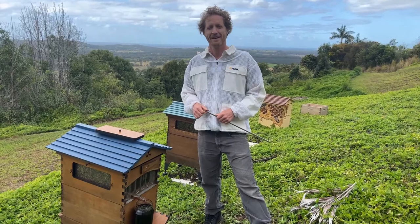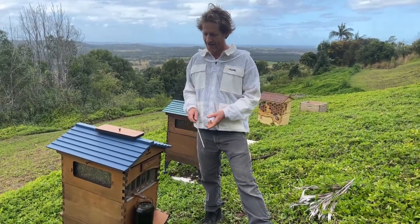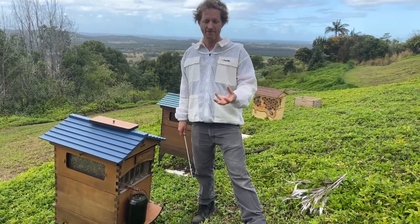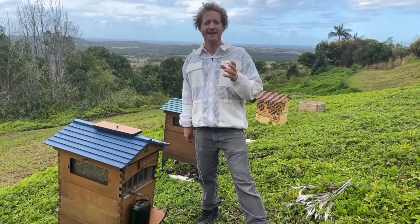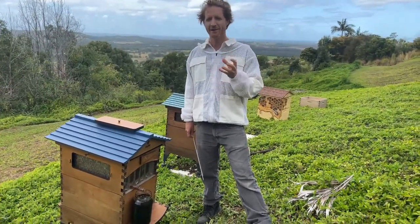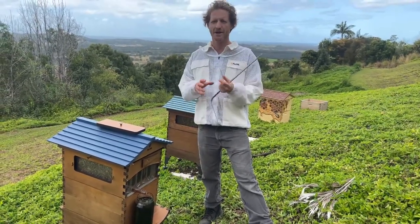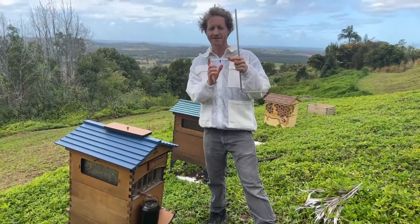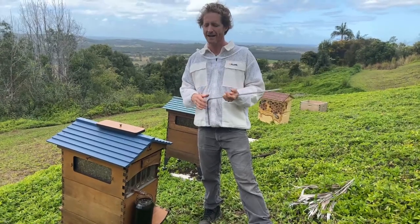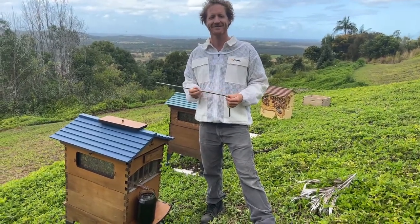Does the flow hive work with native bees? In Europe this is the European honeybee, so yes. But here in Australia the native bees that produce honey are called Tetragonula carbonaria — a tiny black fly-looking bee that produces a small amount of honey, maybe one kilogram per hive per year. They have a completely different comb structure — a spiral with grape-like propolis pods — and the hive is only about this big. It's not really enough honey to warrant creating a spiral version of the flow frames.